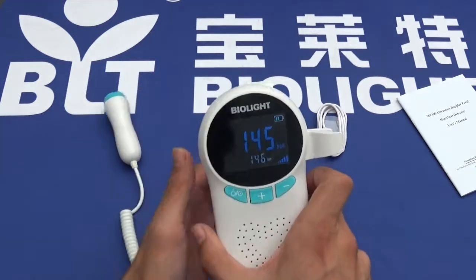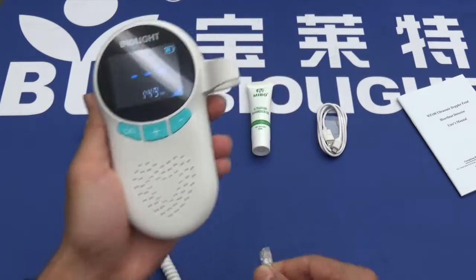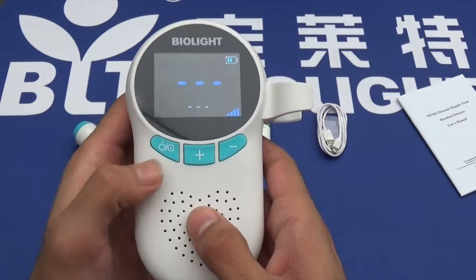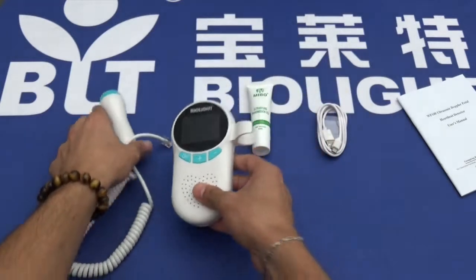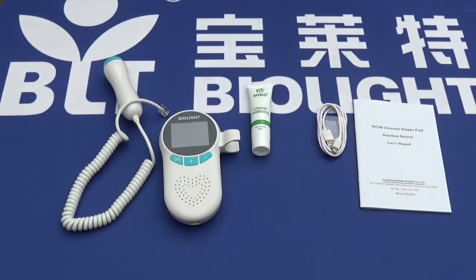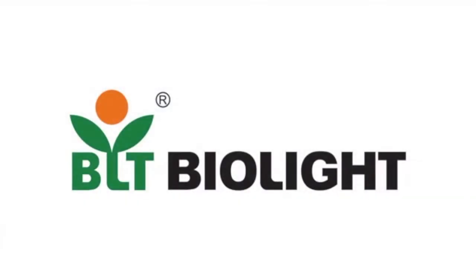To stop use of the device, simply pull out the Doppler. To turn off the device, simply press the same button. And that's everything for this product. Thank you very much for watching. If you have any further questions, please don't hesitate to contact BioLite. Thank you.